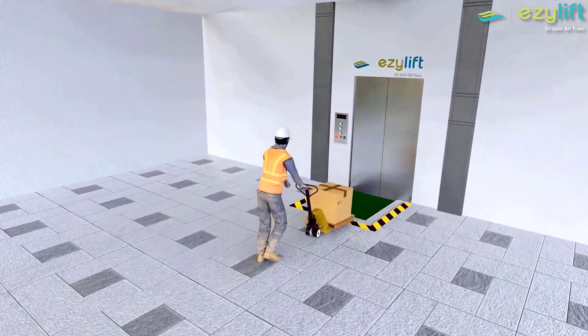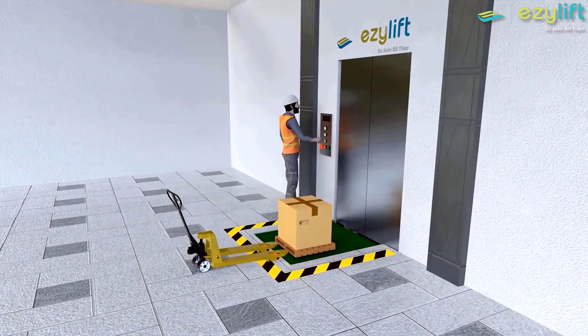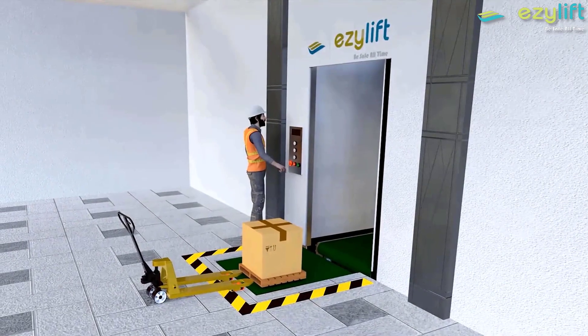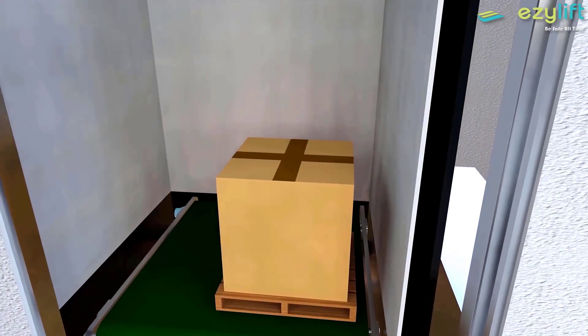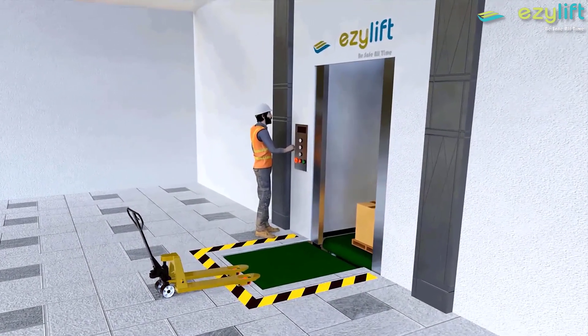The worker should enter with a forklift and leave the goods beside the conveyor. Then they should open the door and place the goods on the conveyor. Next, they should open the lift door and start the conveyor. The goods will then enter the lift with the help of the conveyor, and the lift door is closed.